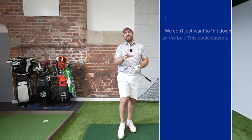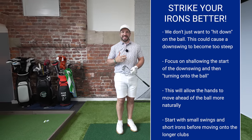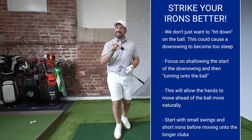To take all this information from the video to the range, you can save this video or take a screenshot now. And if you want to continue your swing quest and your journey into hitting better iron shots, check this video out here.